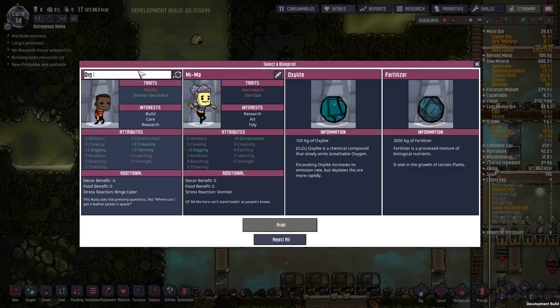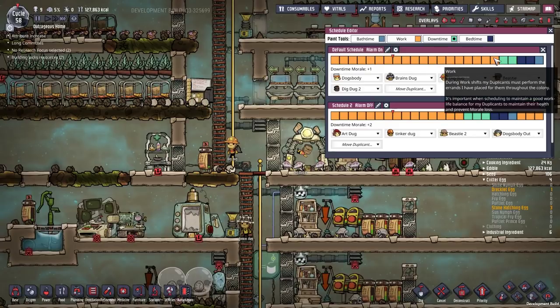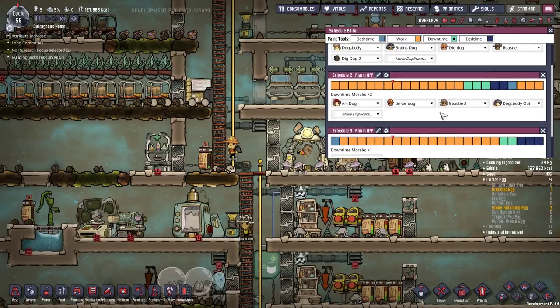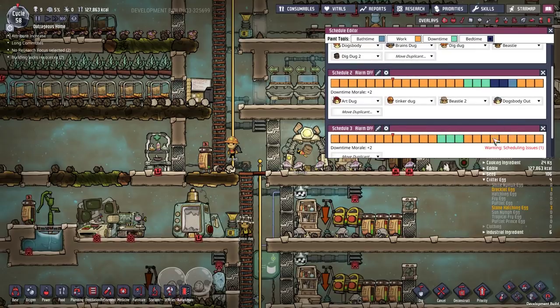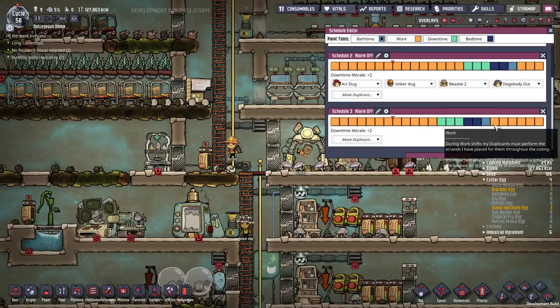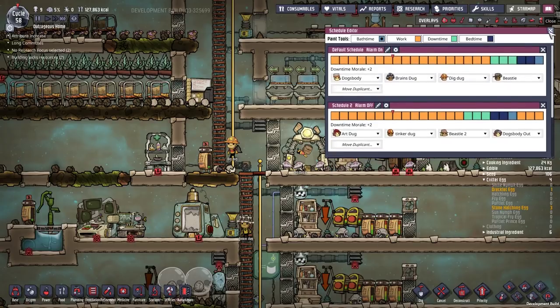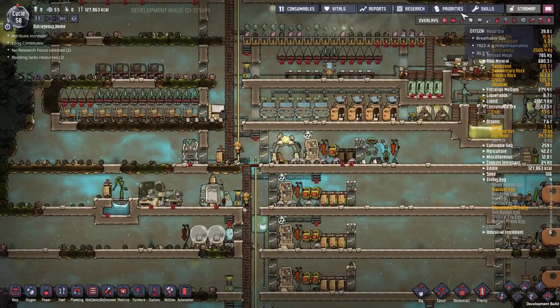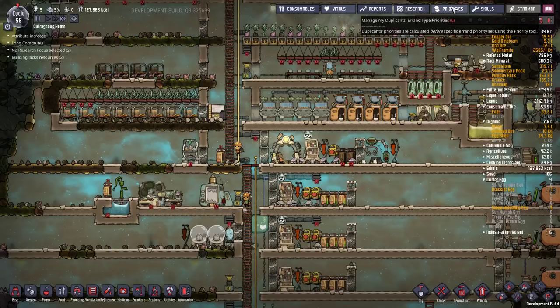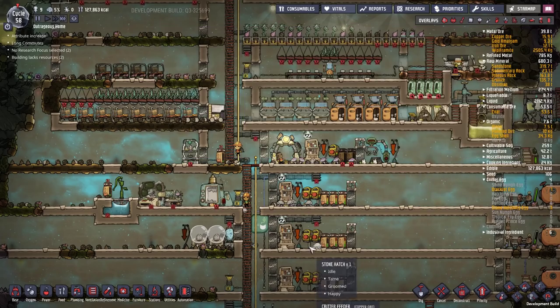Okay, you can be Dig Dug Two. We're going on schedule number three - you need an extra piece of downtime. That bath time - I think you can actually remove it. I don't have any showers in yet and I'm not even sure if I'm going to get them; it depends on how the game goes. But if there are no showers available they'll just start working, so it's pretty much not really a problem to leave it in there for now. We're also going to want to set up your skills. What underscores your priorities, Dig Dug Two? Build and dig - that's it.